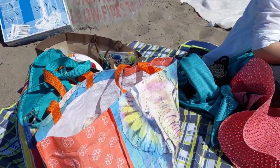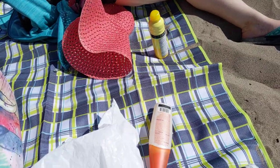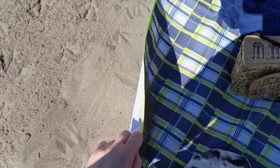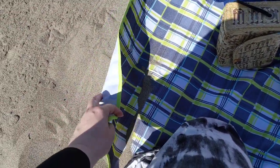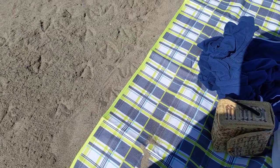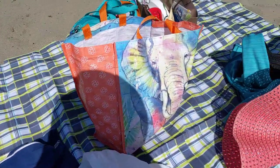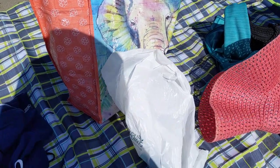Today we're reviewing the fold-up beach blanket. It's actually pretty nice. It holds a lot of stuff. It's not very thick as I stated in my written review, but it doesn't really need to be if you're doing it on sand. It's super compact, so it's perfect to just keep in your car as an emergency picnic blanket or beach blanket.